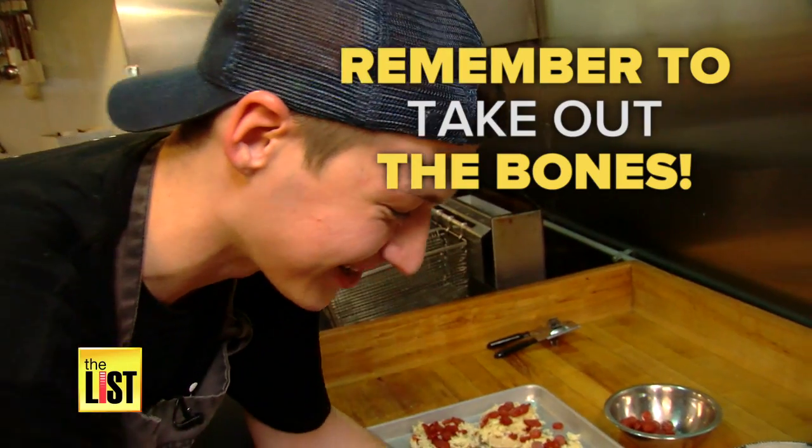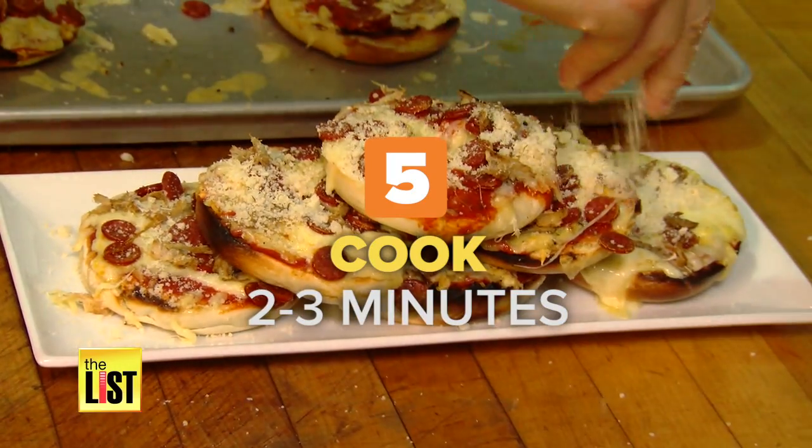There's so many bones in this thing. And five, cook for two to three minutes until the cheese melts.